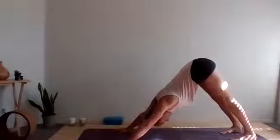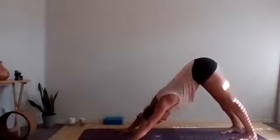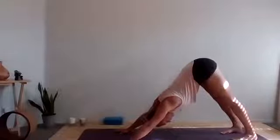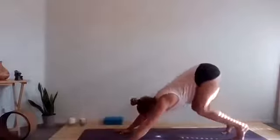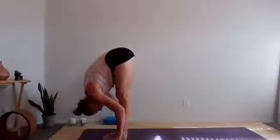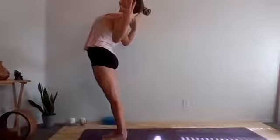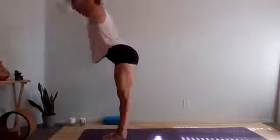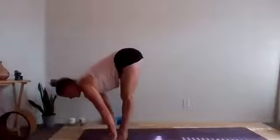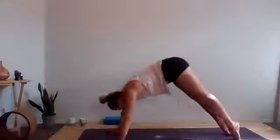Nice work. Inhale fully. Exhale, open mouth, let that go. Notice in the body where the heat is rising. Maybe thoughts starting to pop in — pop them right back out. Come back to your breath. Inhale, up to the toes, bend knees, gaze forward, step, walk or float to the top of the mat. Exhale, fold. Inhale, stand all the way up, reach to the sky. Cactus the arms, lift the heart. Inhale, reach all the way up. Exhale, swan dive, forward fold. Inhale, lift to lengthen spine. Exhale, take your vinyasa. Up dog. Downward facing dog.